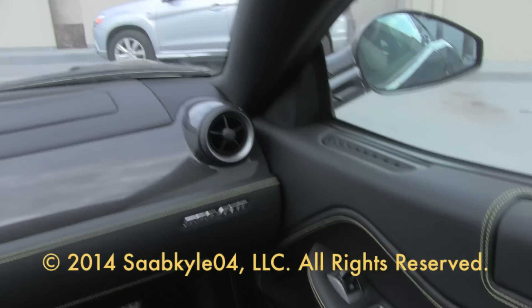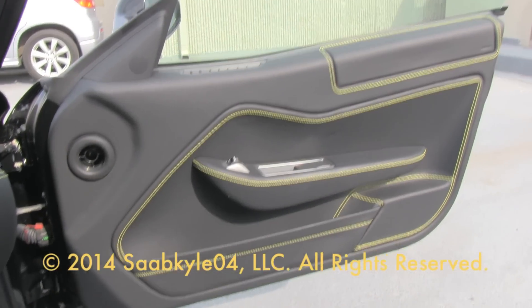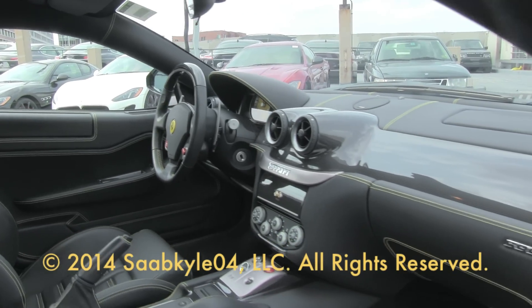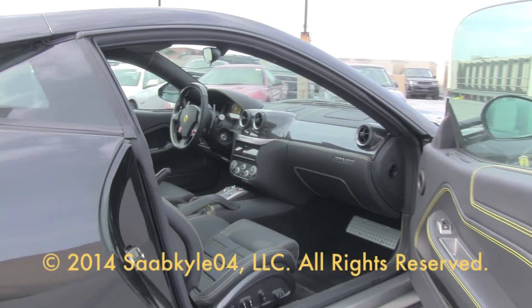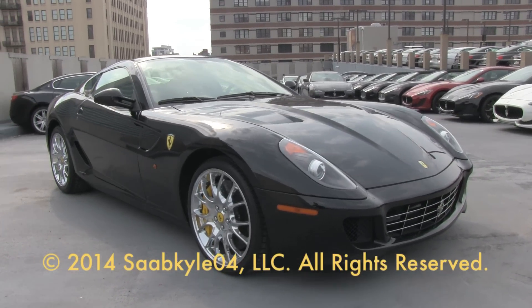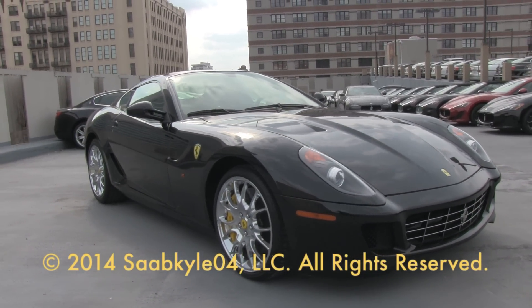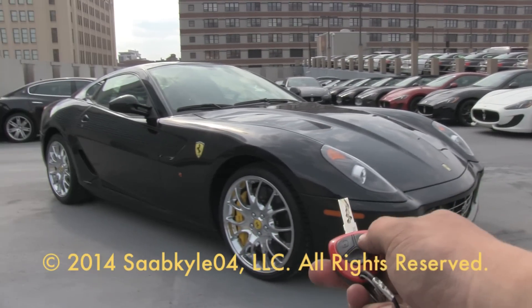The Ferrari 599 GTB Fiorano represents an iconic generation of legendary front-engine V12 Ferraris. With an innovative suspension, supercar-derived performance, and an interior that could rival the best of the ultra-luxury segment, the 599 is a beautiful and fast work of art. I hope you enjoyed the in-depth look at the 2009 Ferrari 599 GTB — stay tuned next time, there's a lot more where that came from. Take care, everybody.